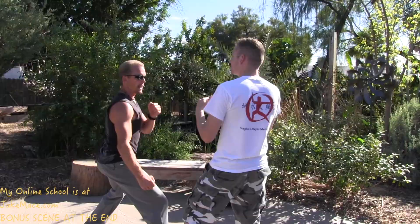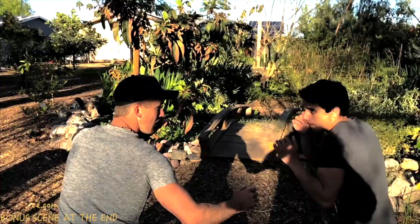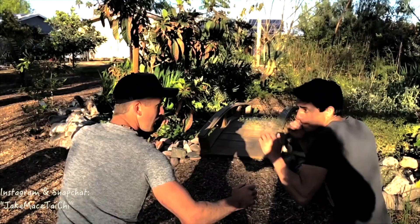Three more times: block it, spin, hit, and get out of there. Again, they come in for that punch — block it, spin, hit, and get out. Let me show you what this looks like at full speed and in slow-mo.